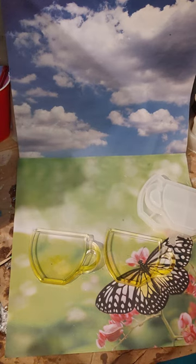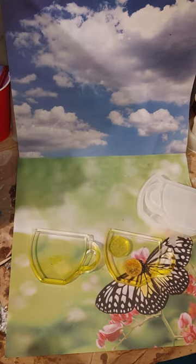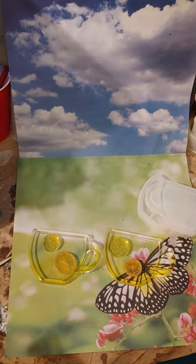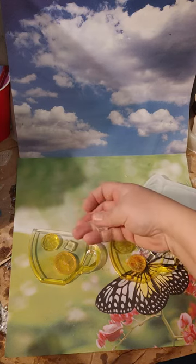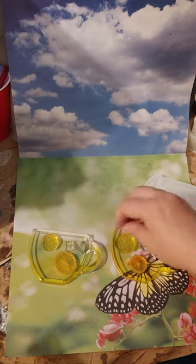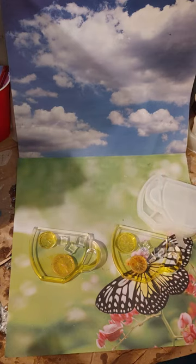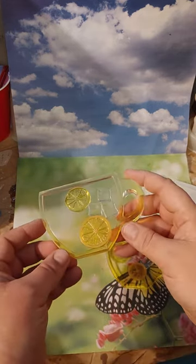I'll just add some lemonade pieces in there, just like so, as well as some ice cubes for each one. I think this will be super cute on the side and will make a really cute little coaster shaker.